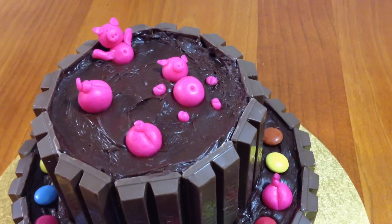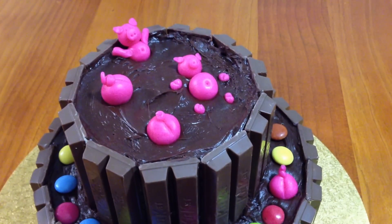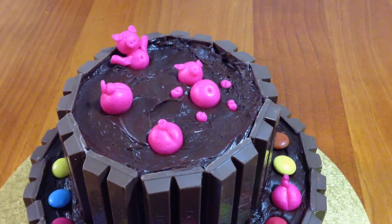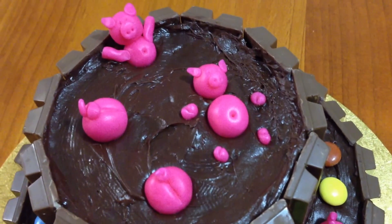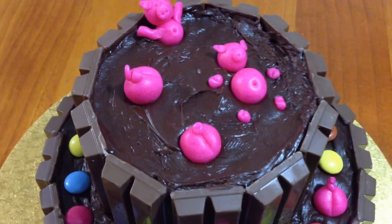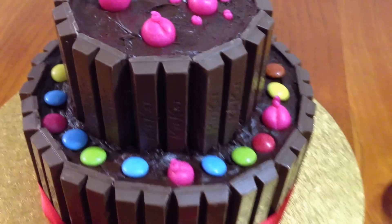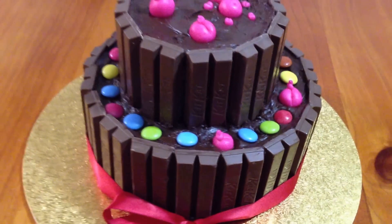You can make the little bottoms just by making a little round, putting a tail on it, and putting an indent for the little bottom's crack. You can make a floating piggy with its trotters poking out, and you can also make a little piggy that rests on the side of your Kit-Kat cake. I've got another two little bottoms down there just to make the cake a little bit more interesting.